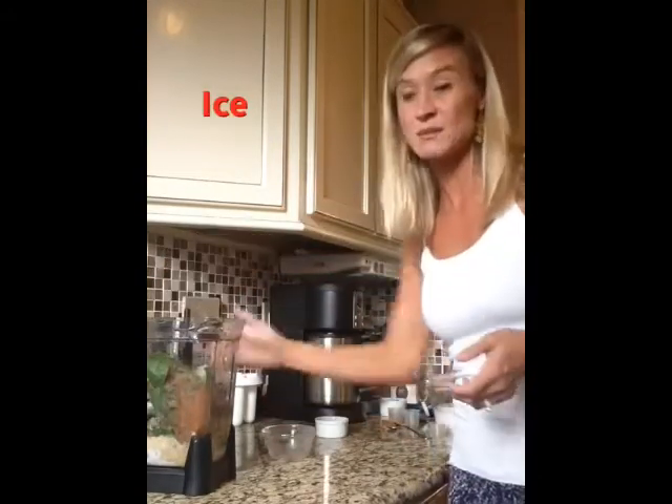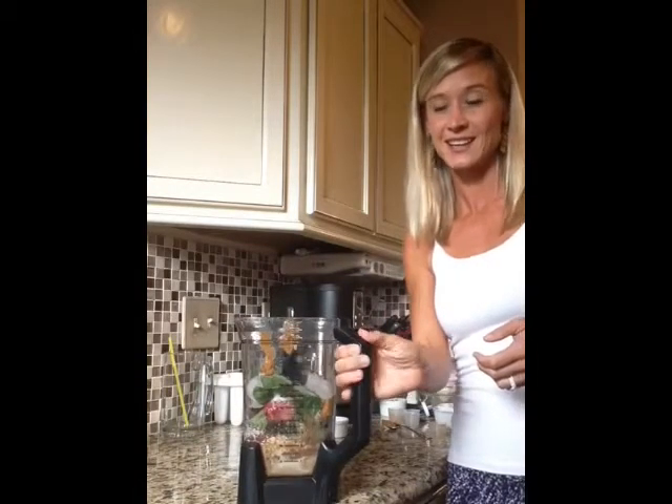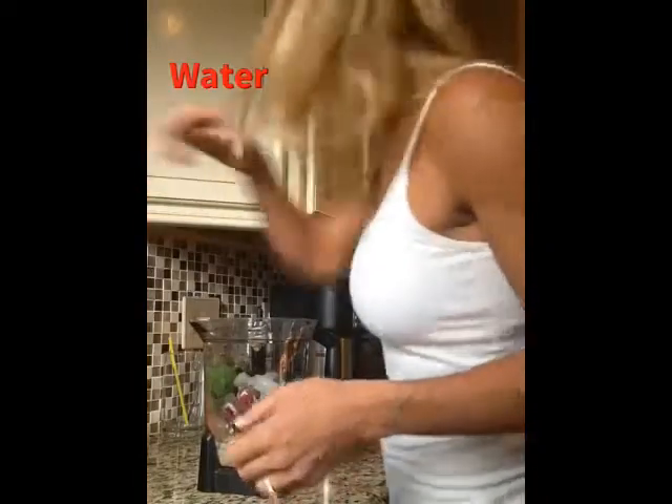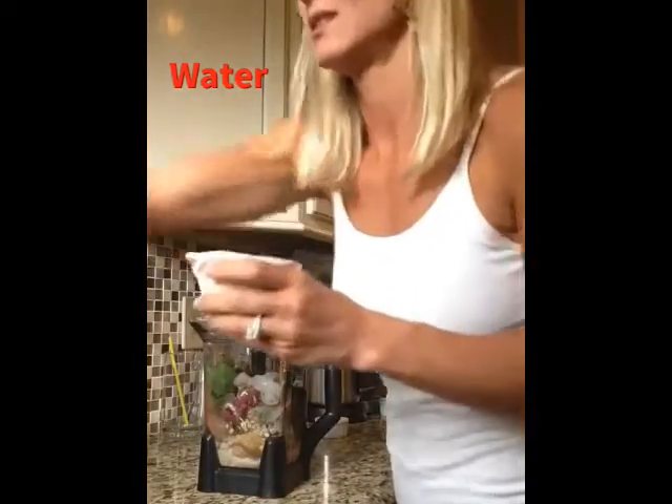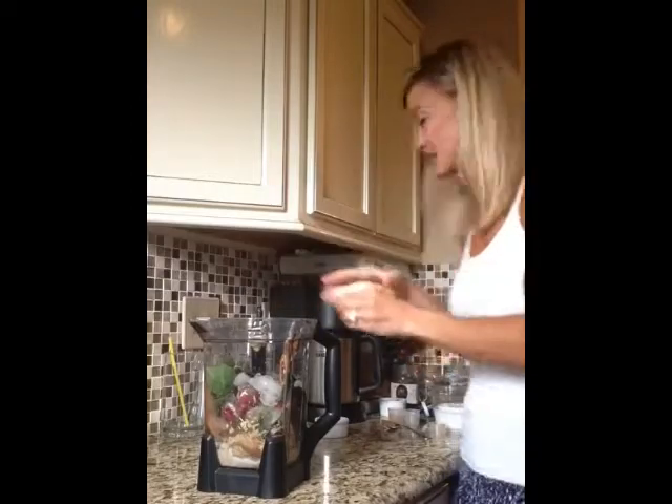With my shakes, because it always ends up being so full — isn't that beautiful? I always end up adding a little bit of water. Let me just put a little water in there. It really is like the kitchen sink — everything's going to be in there. Just a little bit of water to help it blend easier.